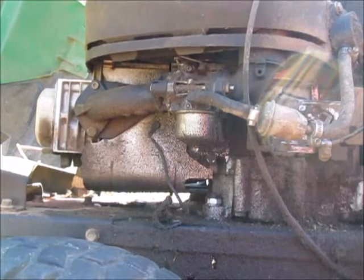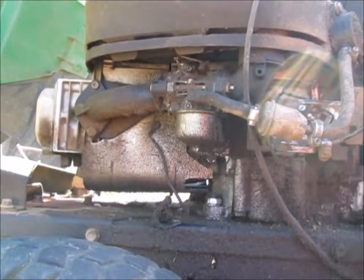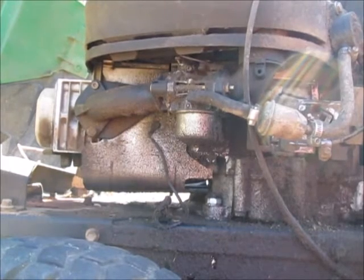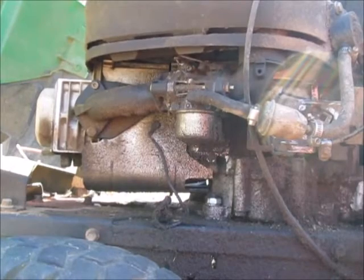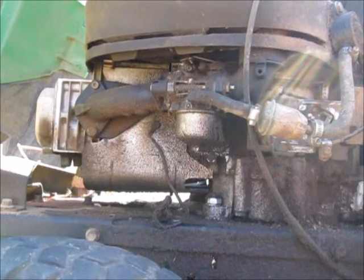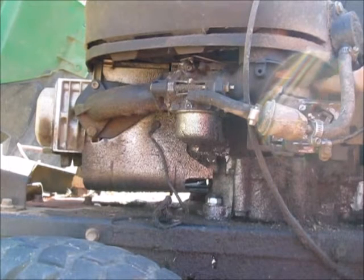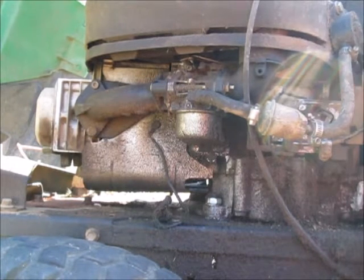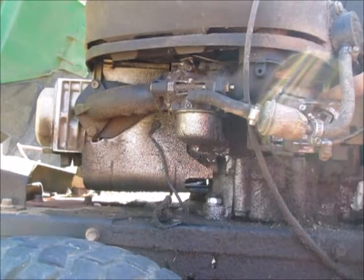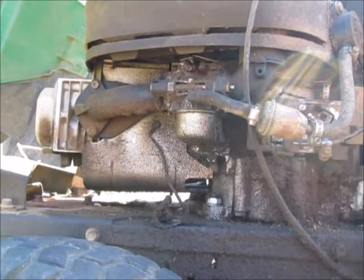So here we're going to increase the throttle. Now we're going to increase the throttle to about halfway, then apply the load by engaging the mower blades. What you'll see is that this throttle lever moves backwards because the RPM decreases, so the centrifugal force on the flyweights decreases, this lever moves backwards, which applies more fuel to the engine, which then helps keep the RPMs up.